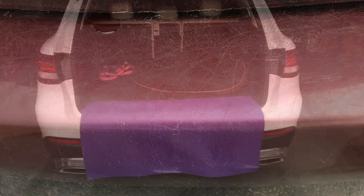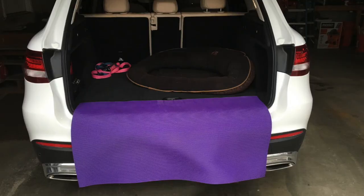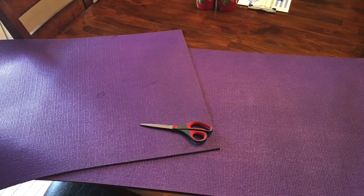Even when I help her, her claws still do a number — but not anymore, because of the Dog Scratch Bumper Guard. Your dog won't slip and the scratches won't appear. It will protect your bumper. Here's how I did it: I used an old yoga mat, 2-inch velcro that I purchased at Walmart, and a pair of scissors.